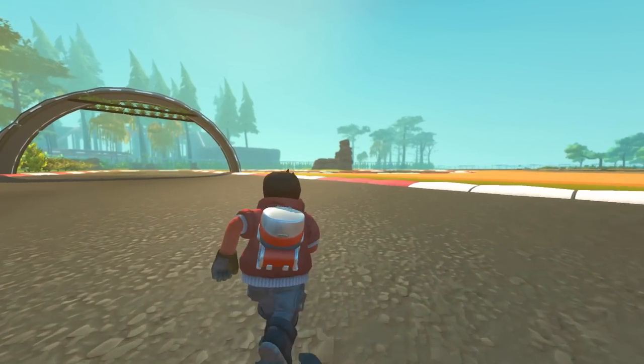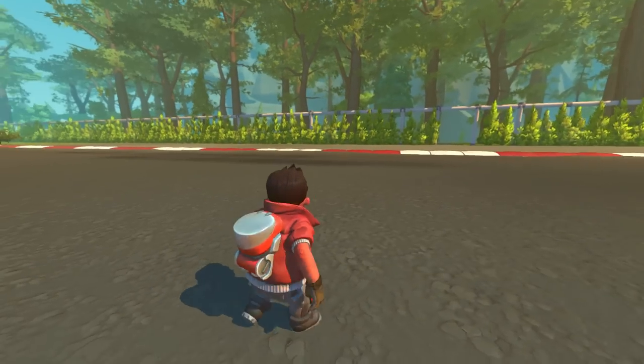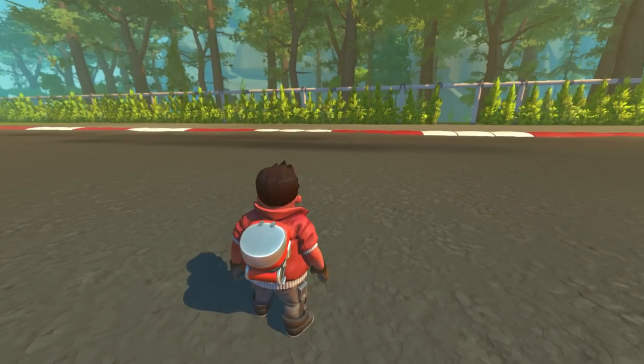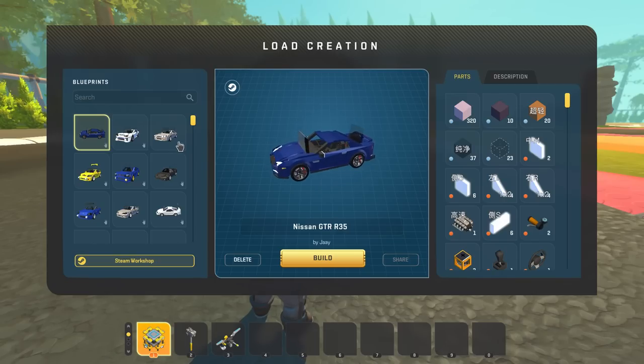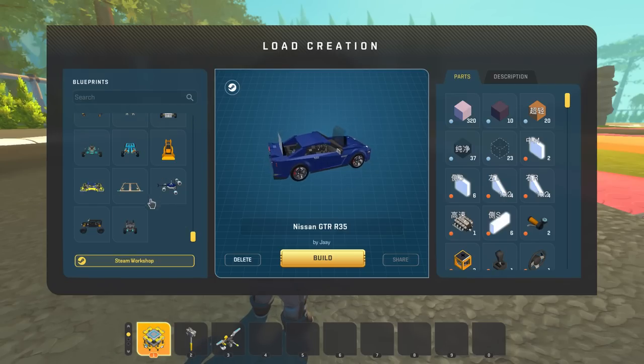What's going on everyone, welcome back to Scrap Mechanic. Today I'm going to be checking out some really awesome car builds that I've seen pop up on my Discord, made by a user named Jay, and they're just simply fantastic. I love my cars and I love JDM cars as well, and he built a whole collection of JDM cars which I'm just super excited to check out.